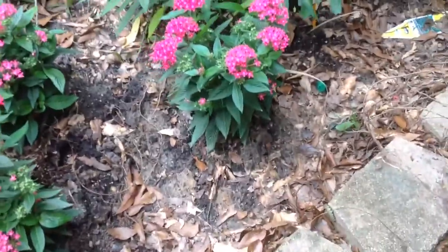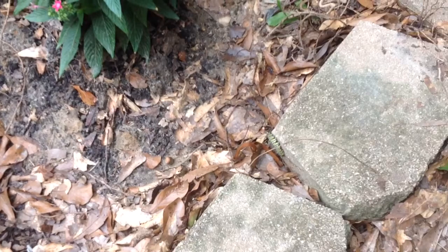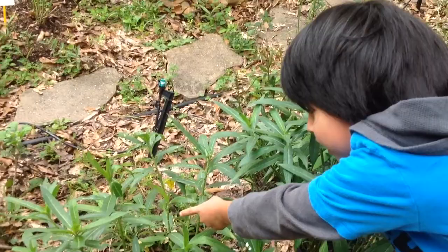Whoa, be careful! Don't want to step on him. You okay? Can I say that again? I'll get you on video. We have to be careful of this one. We don't want to step on him.